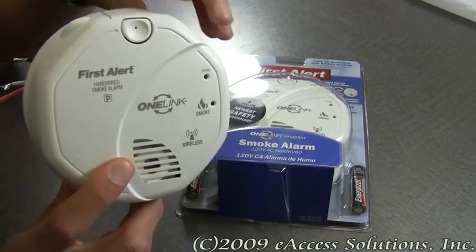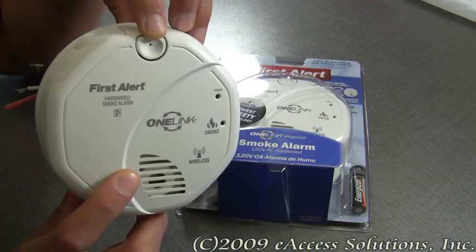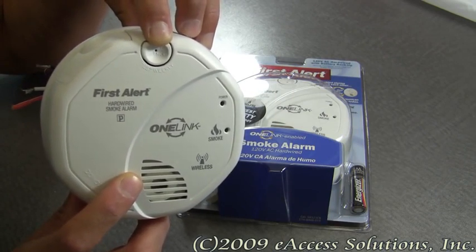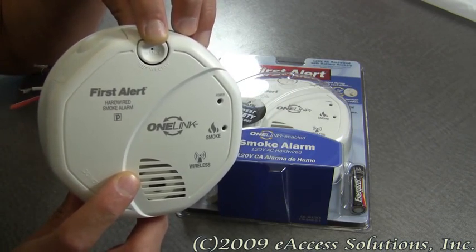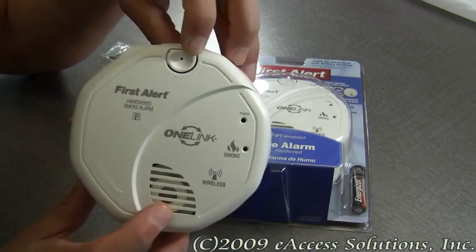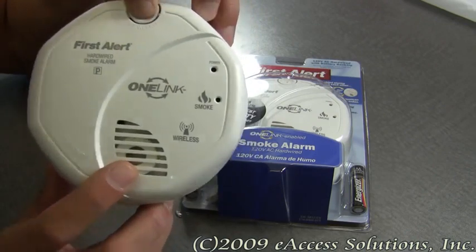This alarm also has a mute button, which is right here. The mute button will mute most unwanted alarms, and this button also functions as a test button for the smoke alarm. You should periodically test your smoke alarm on a regular basis, so I'm going to go ahead and push my test button.